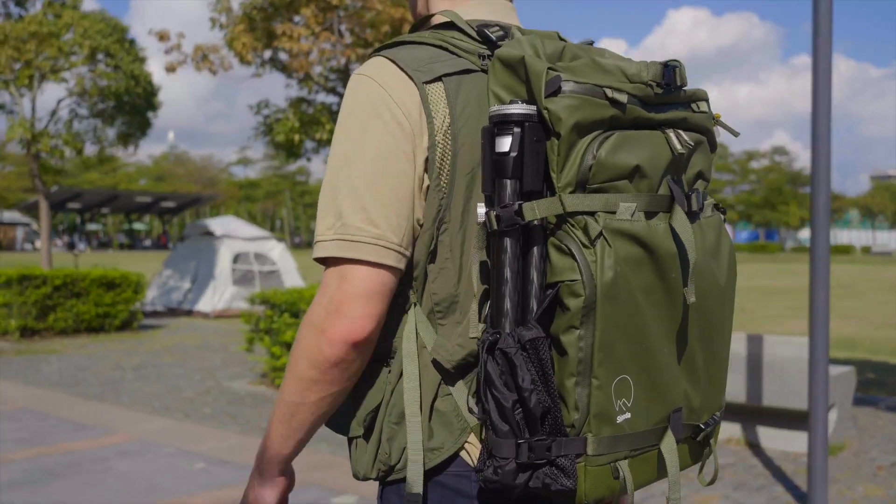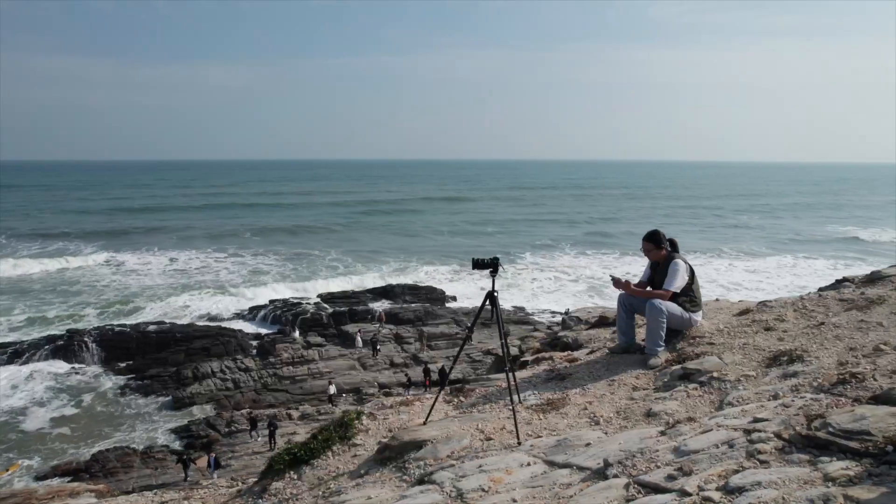By being portable, efficient, and versatile, Theta makes travel photography less of a burden. Theta will help photographers focus on getting the best shot possible. Gear should never get in the way.